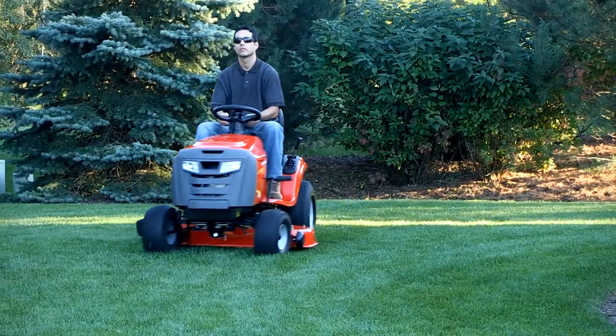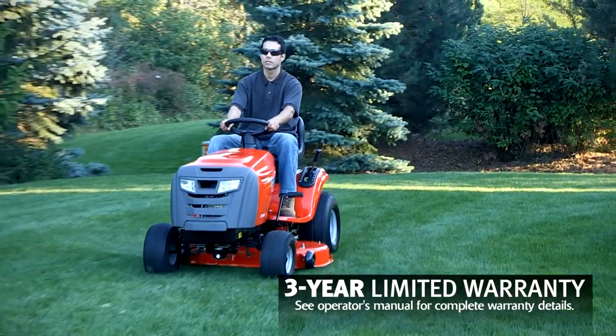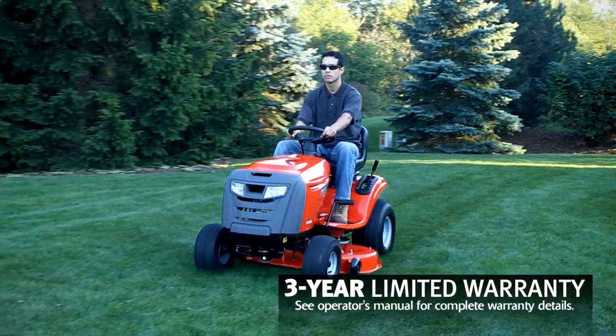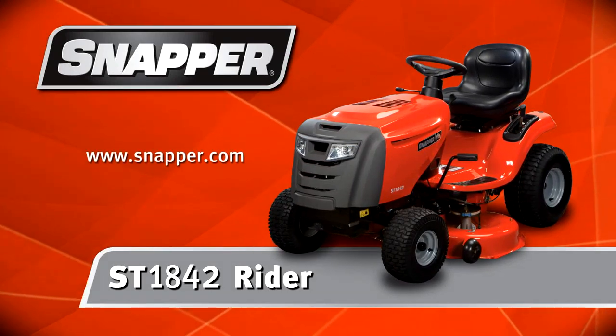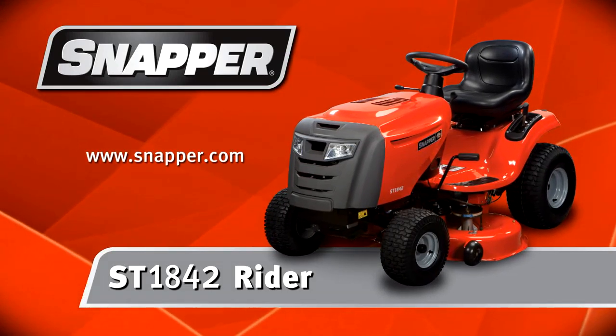As easy as this unit is to use, it's even easier to own with a generous Snapper 3-year limited warranty. That's the ST1842 Rider — power plus performance, from Snapper.